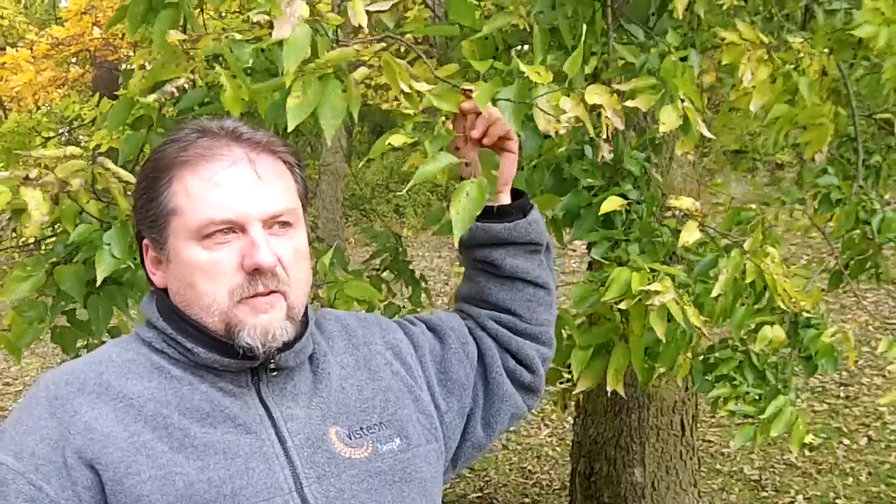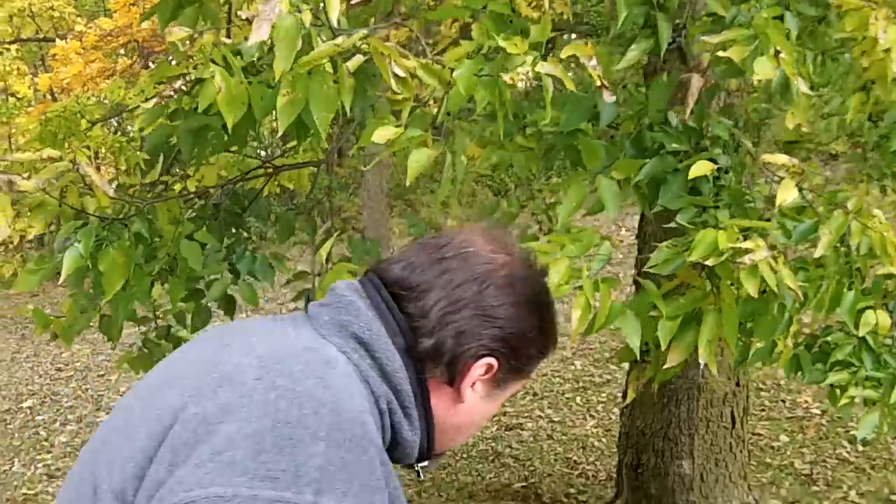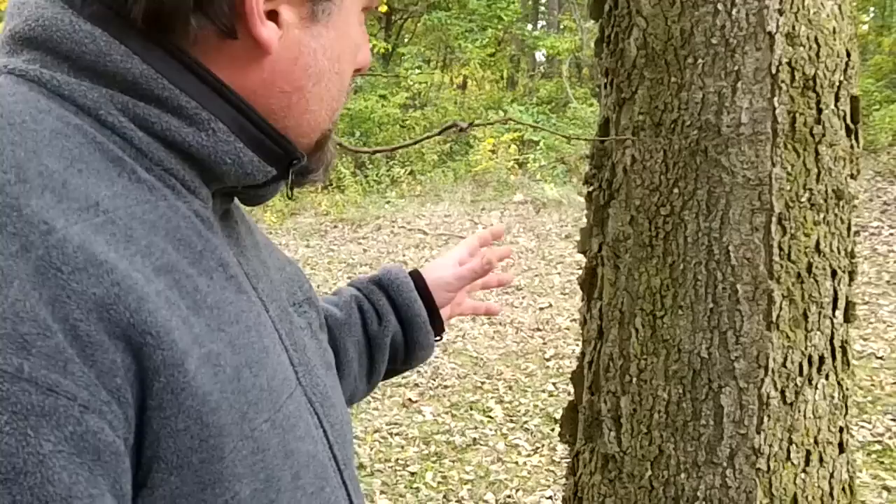The trees are just loaded with these berries, and they'll even last into spring if the squirrels and birds don't get them, because they are a favorite of squirrels. Come on in and I'll show you the most distinguishing feature of the hackberry, and that's the bark.